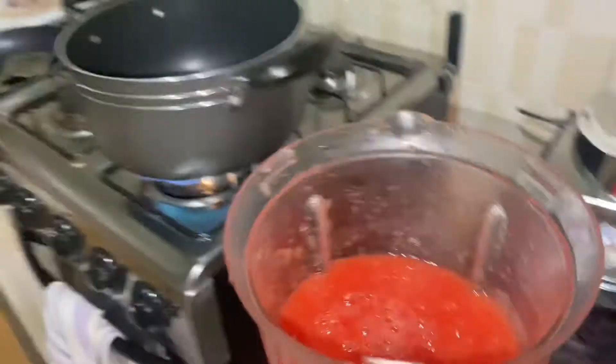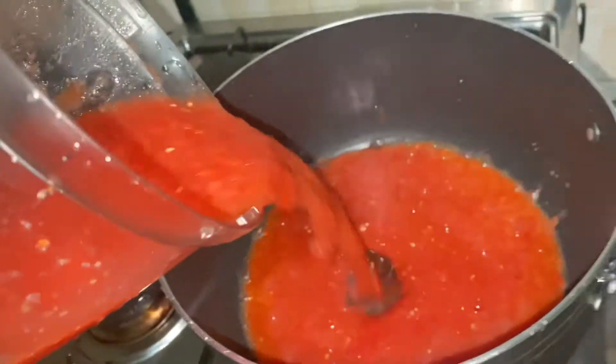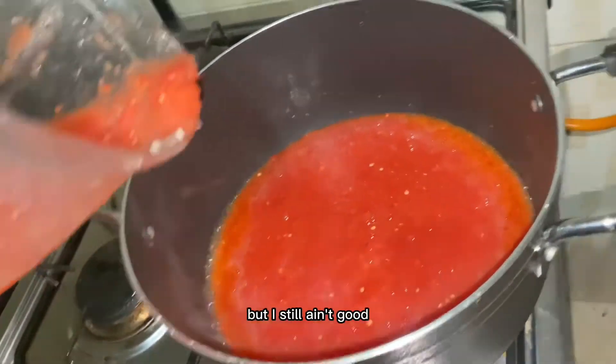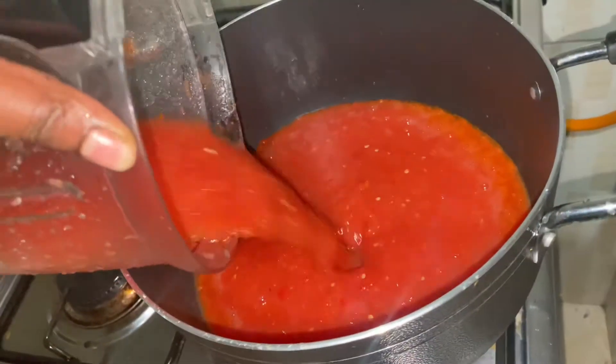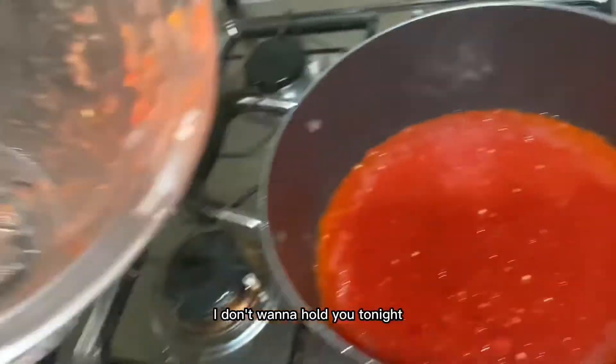I put the blended mixture in the pot — I've already started preheating the pot, which is something I like to do when making stew so the pot is hot enough. You can see it's already starting to boil. You want to boil this so the water can dry off before you add your oil and other ingredients.